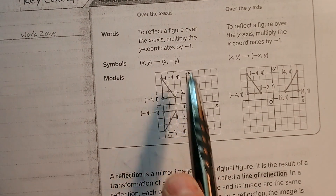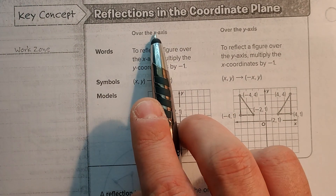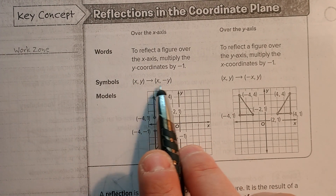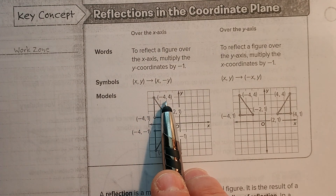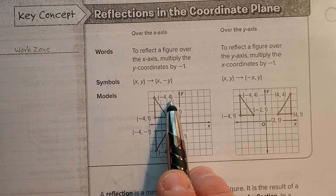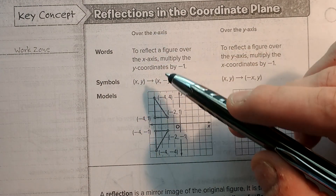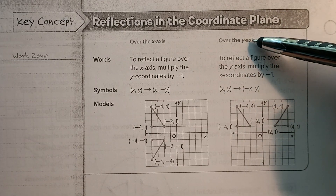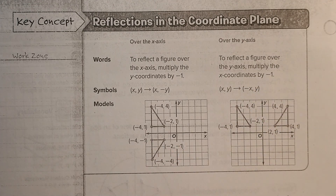If we reflect over the x-axis, all it is — we keep the x the same, we just negate the y. So it'll be the opposite. So if our point is negative 4, 4, that means we're going to keep the x, so it's still going to be negative 4. But that positive 4 is going to be a negative 4. So when you cross the x-axis, the y is different. Conversely, when you go across the y-axis, the x is going to change and the y is going to stay the same.